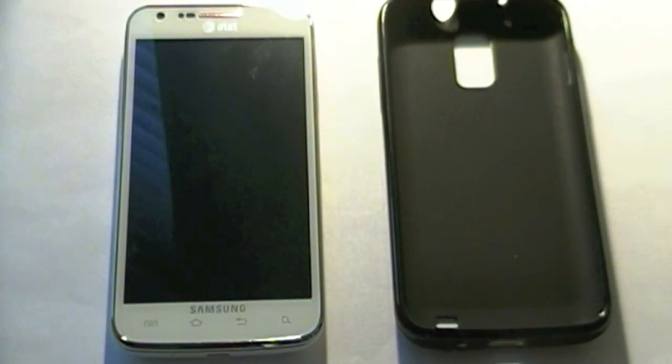Hey YouTube, T-Coderal Tech here, and today I'm going to be doing a review of this case for my Samsung Galaxy S2 Skyrocket.